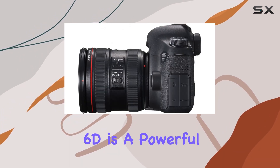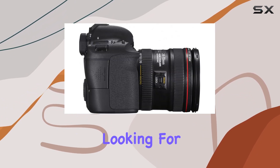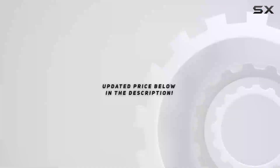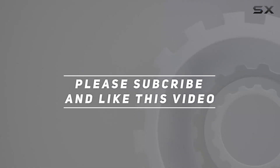Overall, the Canon EOS 60 is a powerful tool for both photography enthusiasts and videographers looking for top-notch quality and versatile features in a DSLR. Check out the video description for an updated price, and thank you for watching.